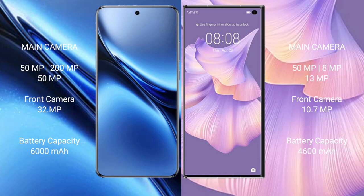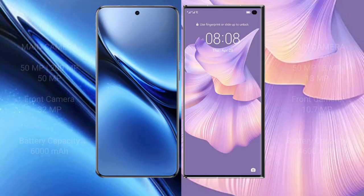The Vivo X200 Pro packs a 6000mAh battery with 90W fast charging support. The Huawei Mate XS2 has a 4600mAh battery with 66W fast charging support.